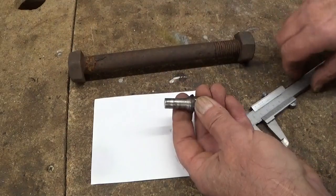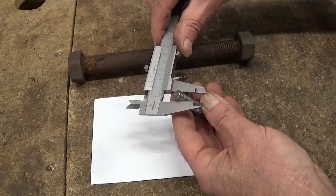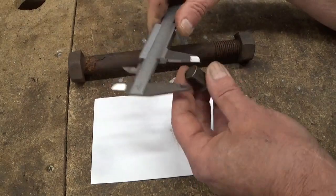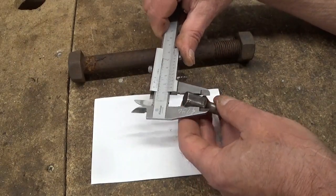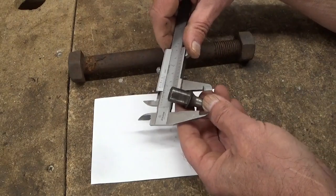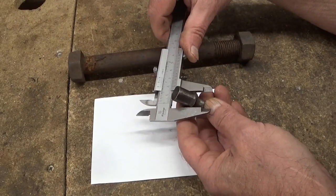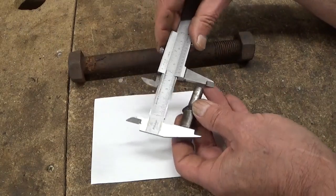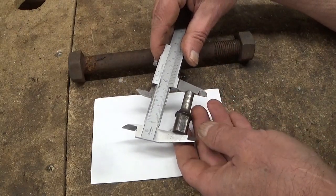So this diameter is not really critical. This one is 10 millimeter. And this diameter here we have almost 15. And the rim we've got here 18.5. Total length 47.